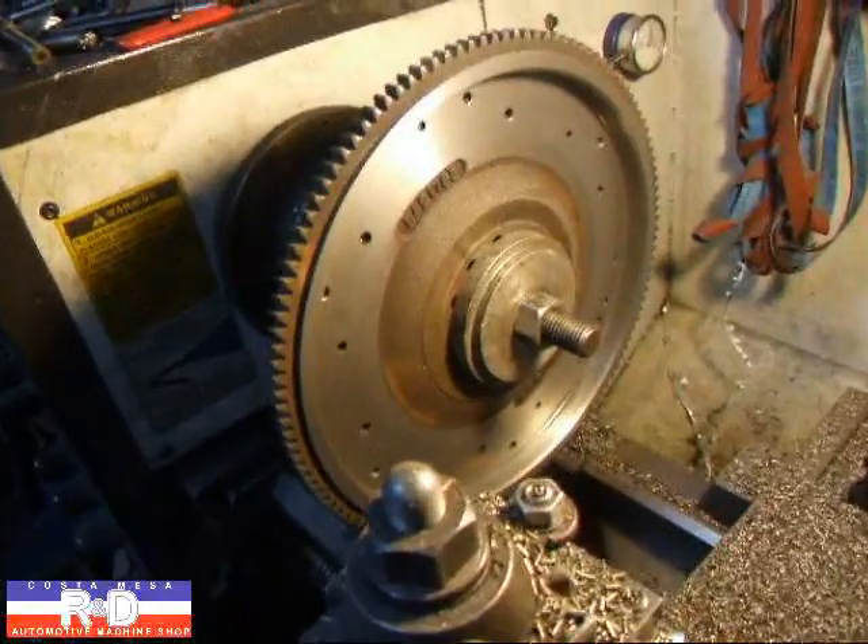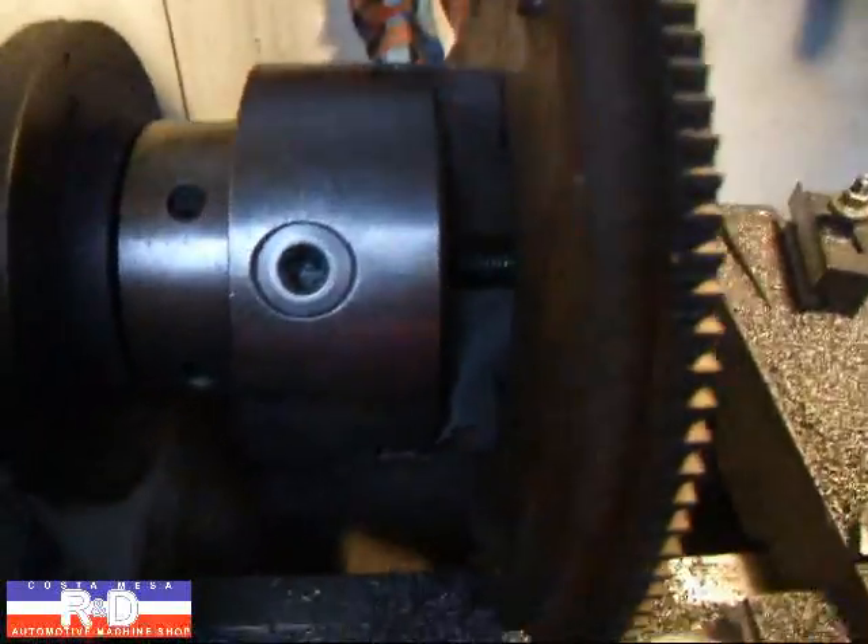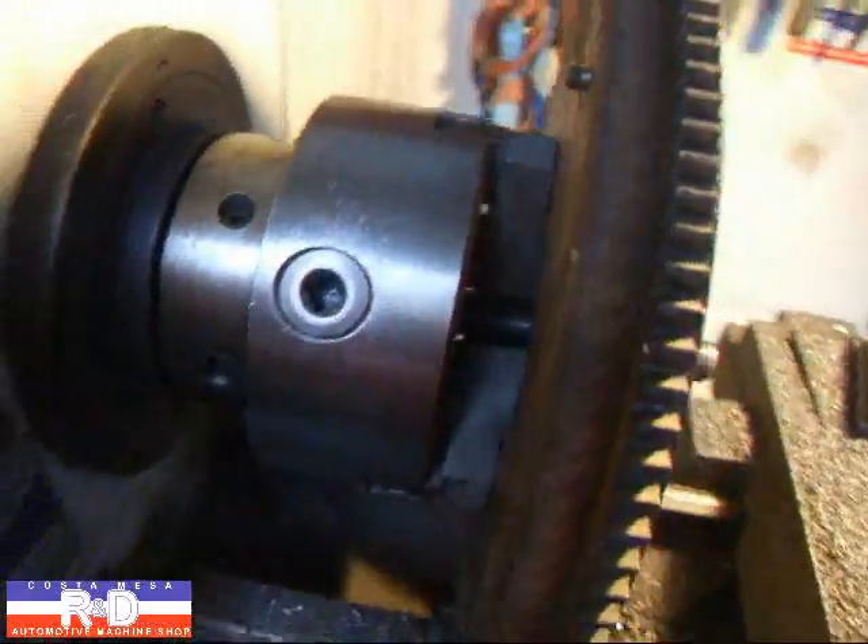Generally, when you put these flywheels on the chuck, you're only holding with the three jaws, and that's generally not enough.